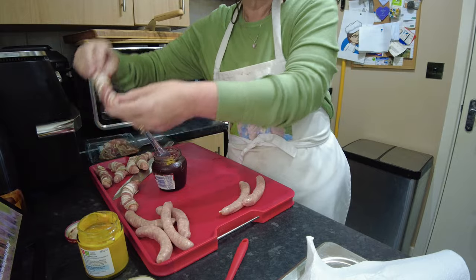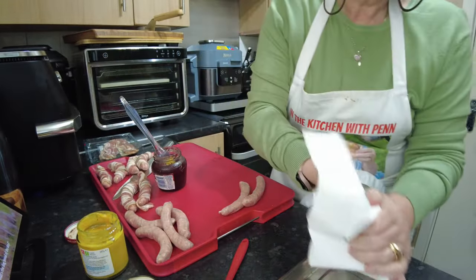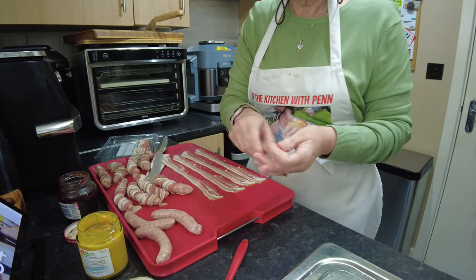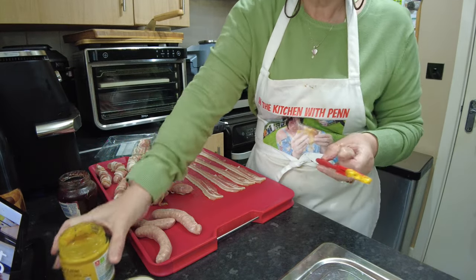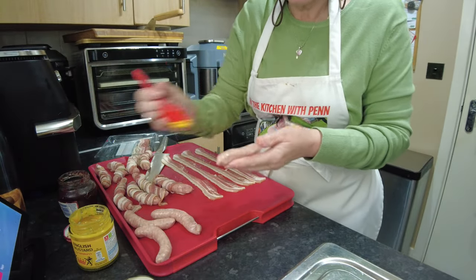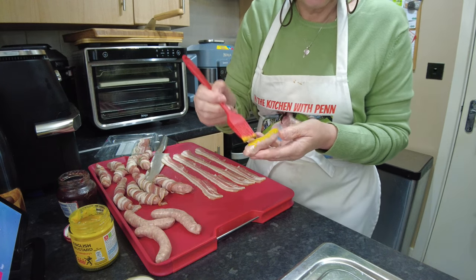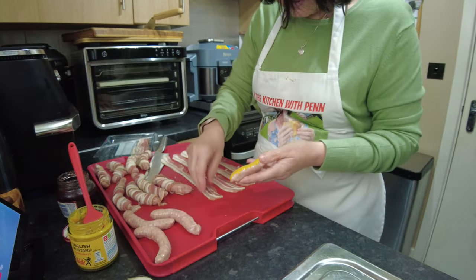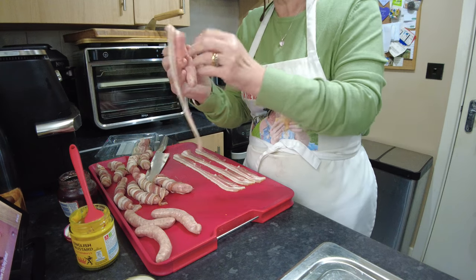Now just to add a little bit of a kick — because what goes nicely with sausage? Mustard! I'm using an English mustard. I'm not going to paint a lot on because as you know English mustard can be quite strong. So there we go, and we're just going to wrap the sausage once again.